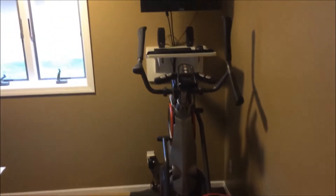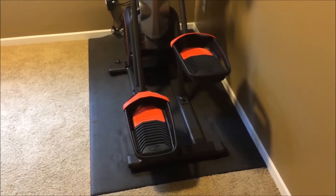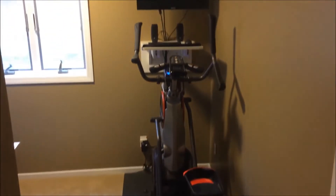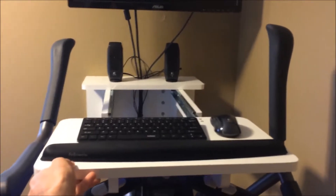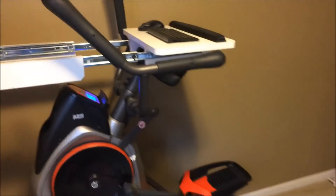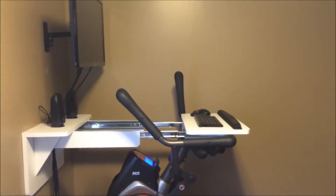Overall I would say the Max Trainer is well built — I'd liken it to a piece of equipment at the gym. It has that stronger feel. I've owned other pieces of home equipment that felt sort of flimsy and lighter. It does not have a large footprint, which I appreciate. I have a smaller office, and I actually built a custom desk that extends out between the handlebars so I can do a bit of work while walking slower on it.